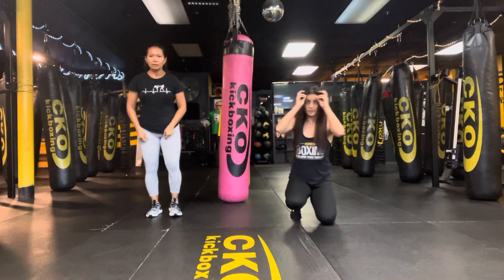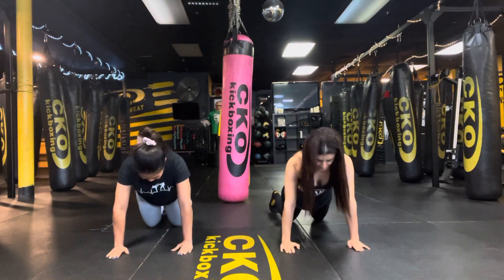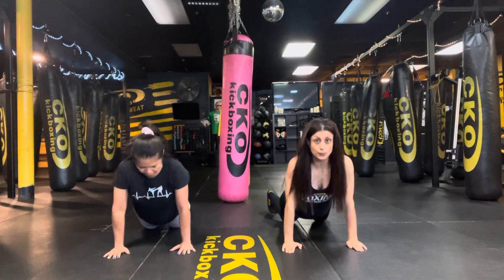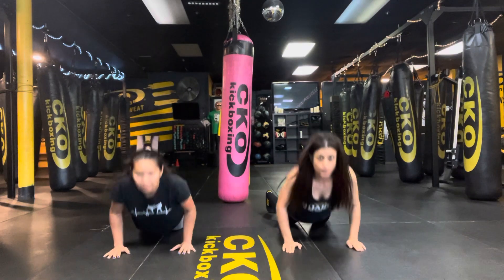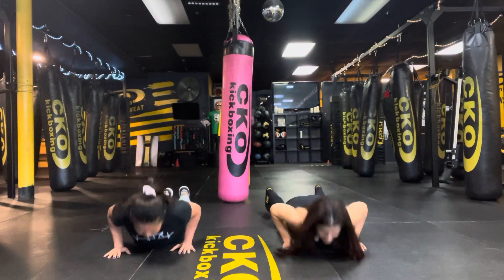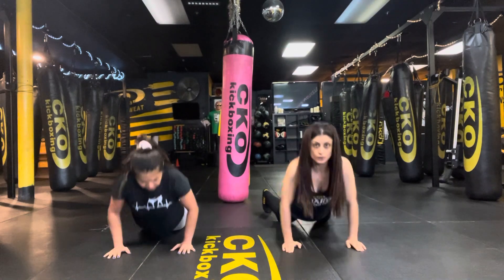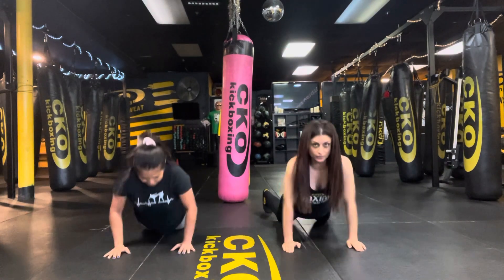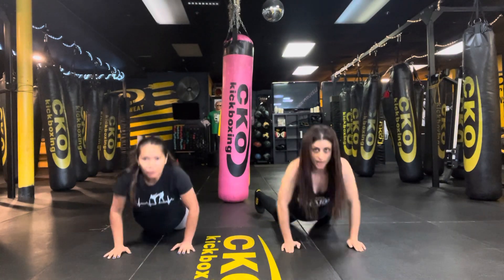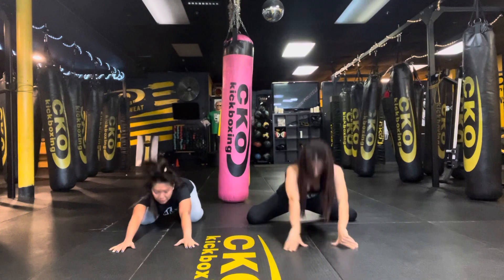Hit the deck, team. We're going to do 20 push-ups on your knees or on your toes. Set it up. All right, and let's hit it. Last 10. Last five, four, three, two, one. That's some work.